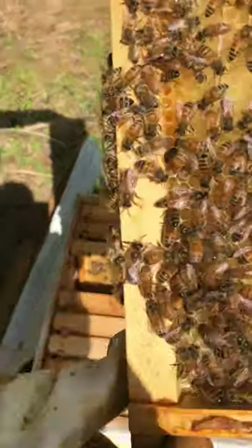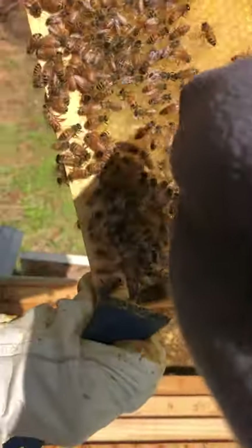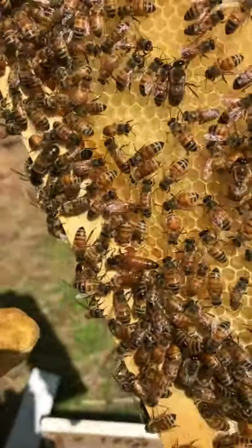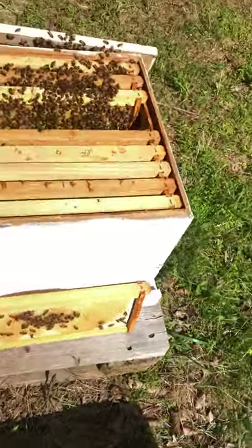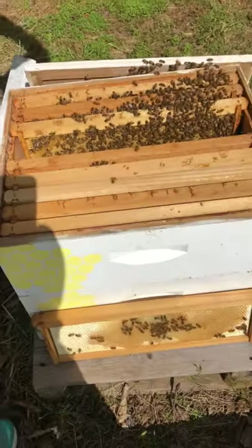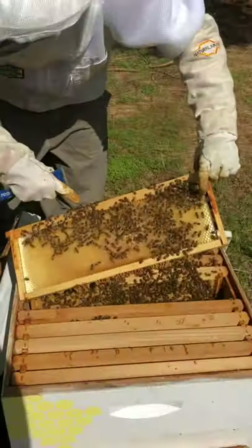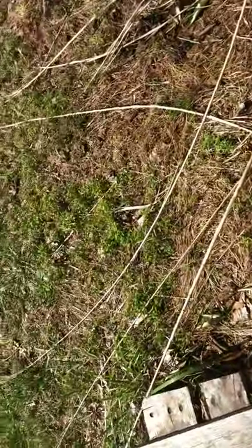There's the queen! Make sure as you're watching — see how she's really long and thin? She's bigger than the rest of the bees. Look where we found her — all of this around her are little eggs and larvae. She's walking around. She's right there. I know where she is right now, and I don't want to keep her out here too long. I see her — right there. I don't want to disturb her.